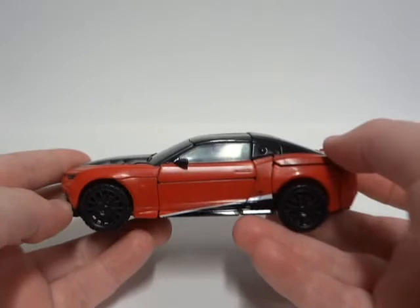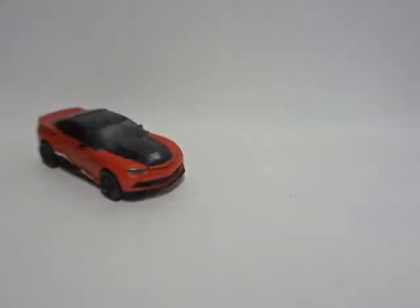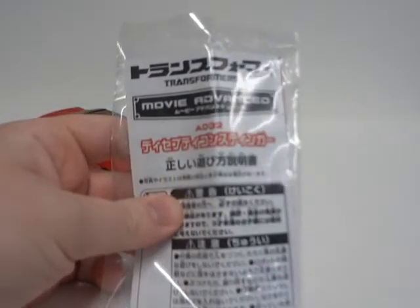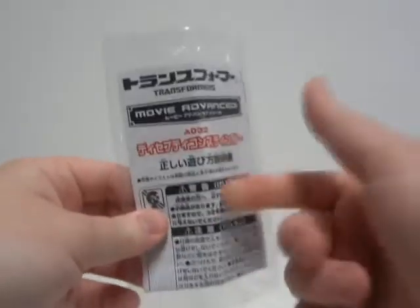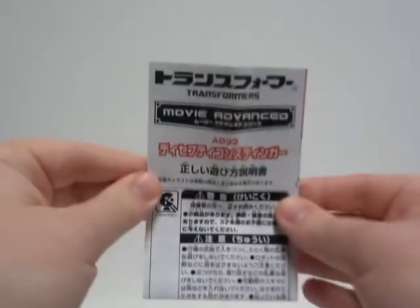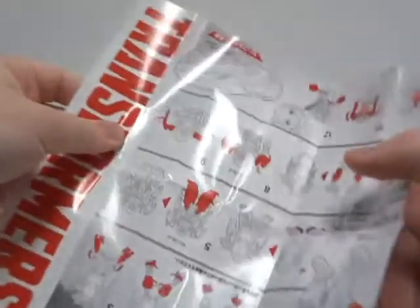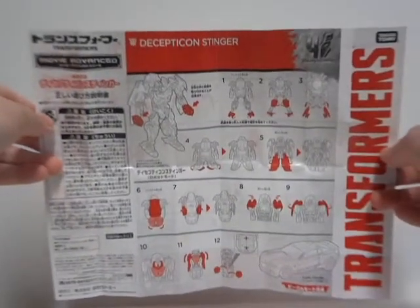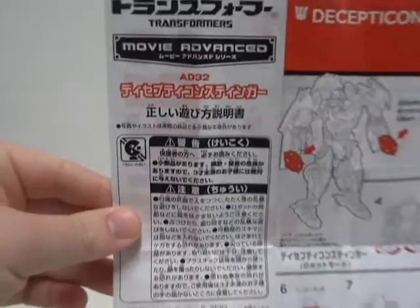Before I get on with the transformation of Decepticon Stinger, let's take a closer look at the instruction. For most of the Japan figures out there, most instructions come in this plastic sheet, which I will take off and toss it to the side. And here is the instruction. Open it up, and as you can see, it is a very small compact — everything in one on both sides. This side is pretty much all in Japanese.